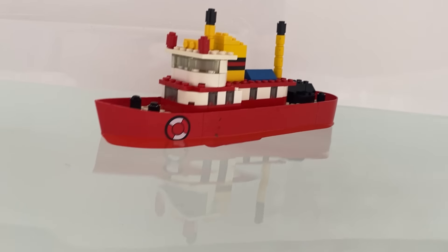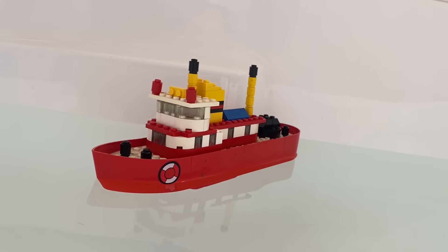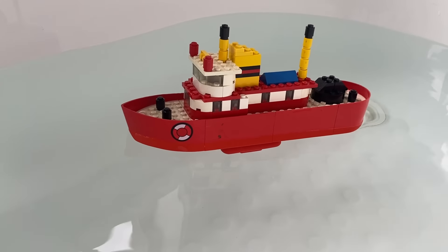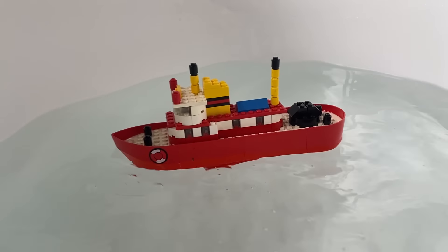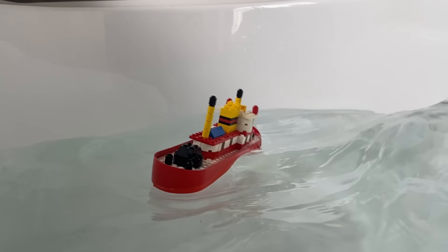Let's see how that keel works. The keel counteracts the tilting to keep the boat from going under. The keel really works. Now I'll test it in rapid water. It's holding up well. The keel is counteracting the waves.